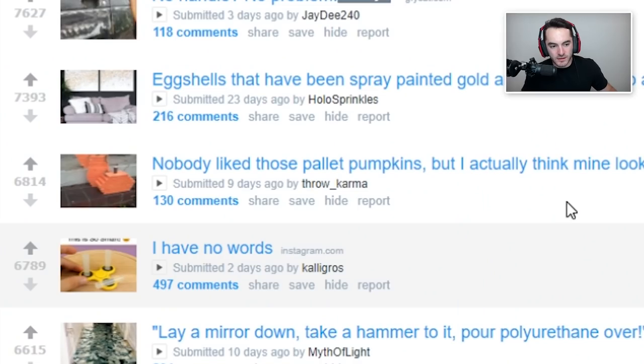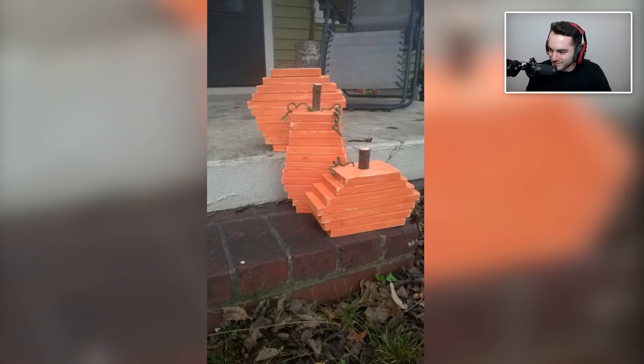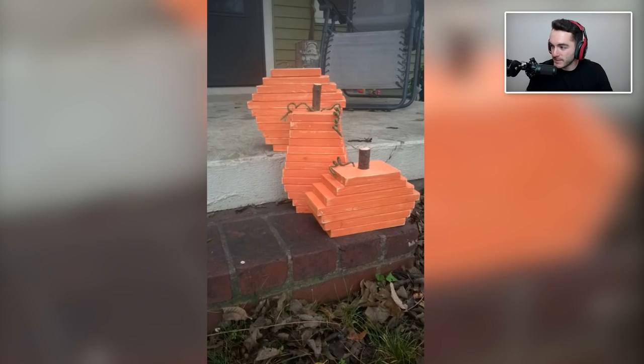Nobody liked those pallet pumpkins, but I actually think mine look good. Sure they do — definitely look great. You added a little bit of string for decoration, that's a good touch. You painted them orange, which makes sense because pumpkins are usually orange — not always, but usually when you think of Halloween. Sure thing, yep.